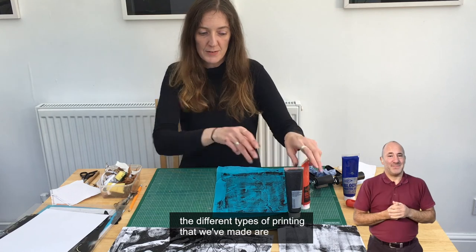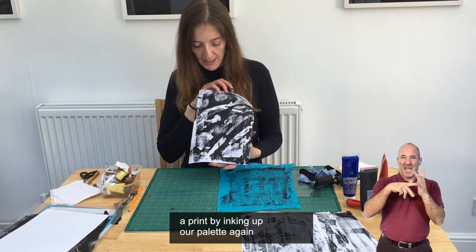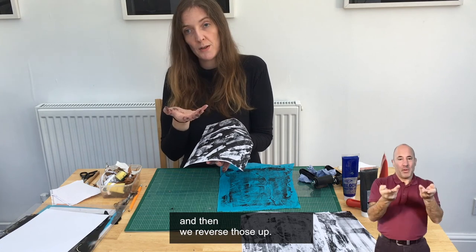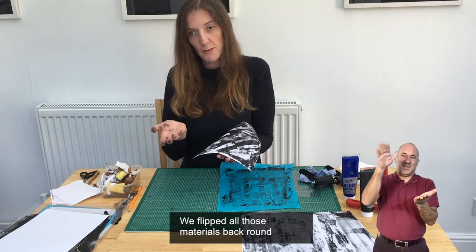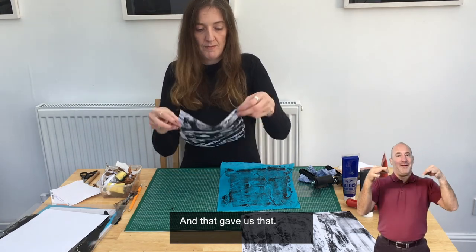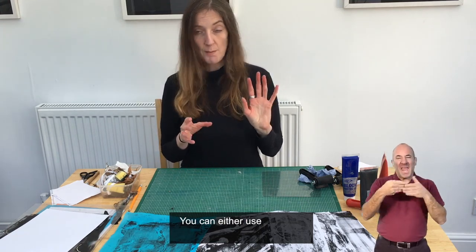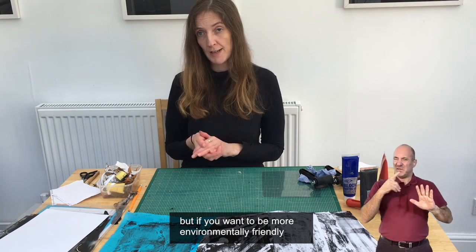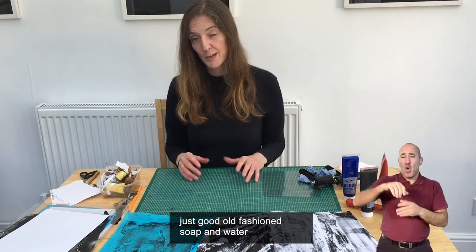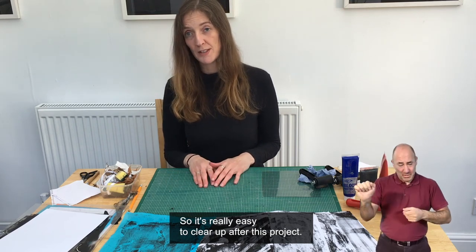So today the different types of printing that we've made are: first by inking up our palette, layering lots of textured materials on top of the ink, and then we reversed those — we flipped all those materials back around so we got the inky side up and we over-printed. To clean up after this workshop, you can either use baby wipes, or if you want to be more environmentally friendly, you can use good old-fashioned soap and water or washing-up liquid, because all the inks are water-based. So it's really easy to clean up after this project.